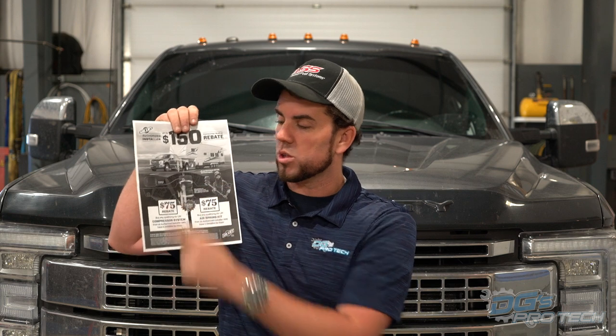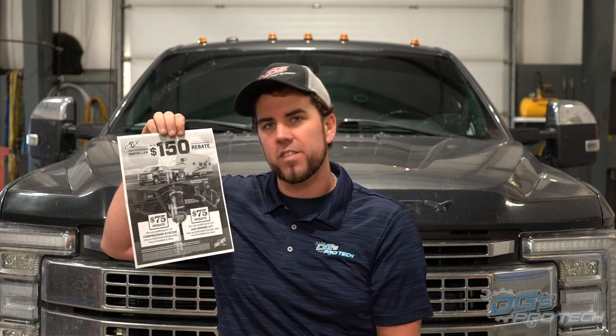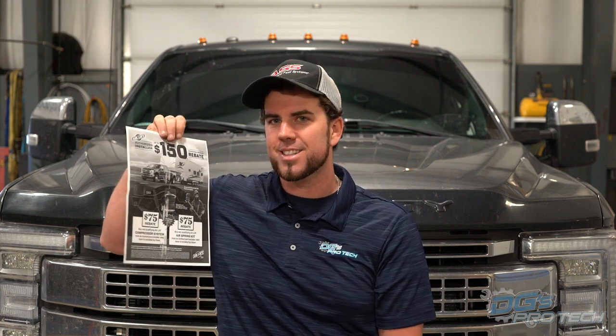If you decide you also want a built-in compressor system, you'll save another 75 bucks - for a total of $150 for those good at math. Same process: get the UPC off the back, fill it all out, mail it in, and you get money back in a few weeks.